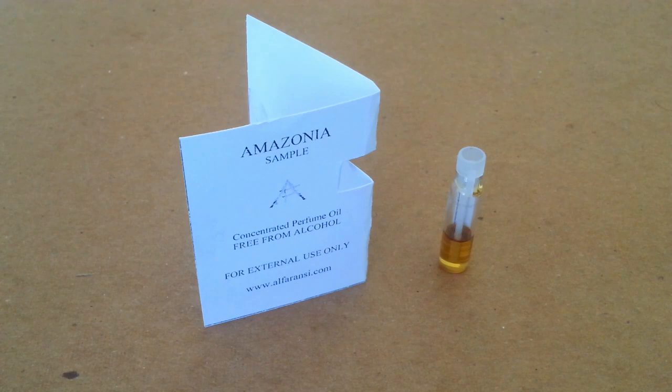That pink lotus definitely comes through more in the dry down stage. This is part of their new Masterchef collection from the Alpharanzi line. They currently have two — this one and the previous one I reviewed called Abyss. This one was inspired by the Amazon rainforest, and obviously all the different species of trees and plants that you get there.